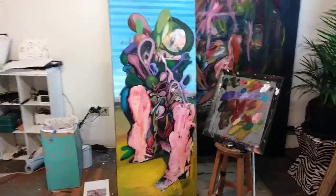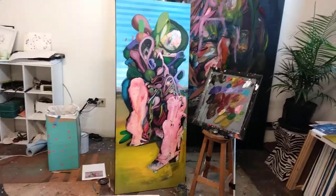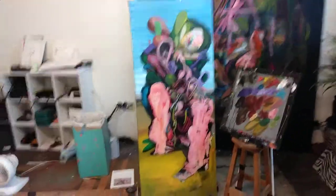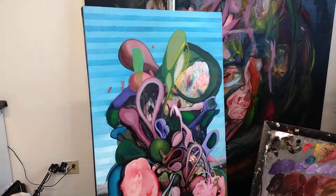I did create some feet because this pose was kind of driving me mad — it looked like a stump, like a tree stump or something — so I got some feet on there to make it sit a little bit better.